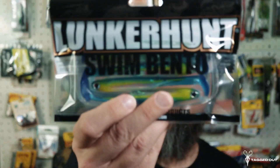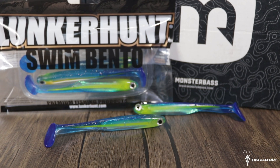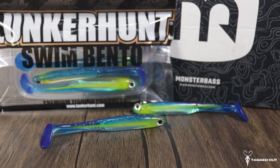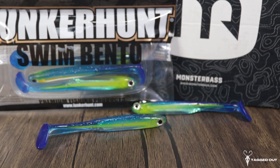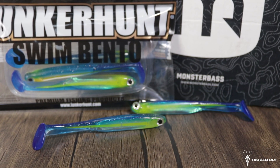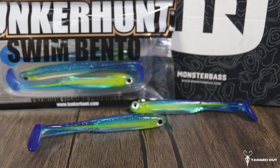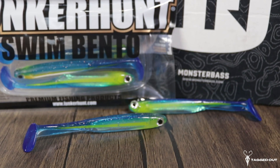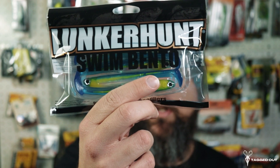Last but not least in the bag, we have some soft plastics — this is the Swim Benito. These things look awesome. They do look like a bonito fish, with a nice sleek presentation, a paddle tail, and nice big realistic eyes in blue, gold, and silver. The color on this one is the Sassy Shad. They are four and a half inches long, and this is a five pack. Lunker Hunt makes some fantastic plastics. I gave these a smell — smells like soft plastics. These are a great bait and I'm excited to use them this spring.